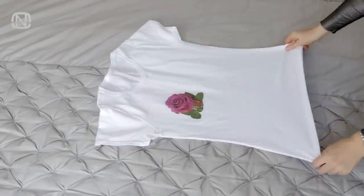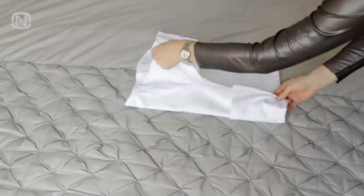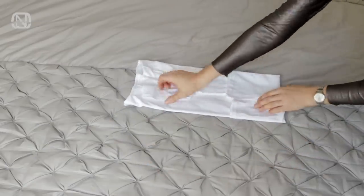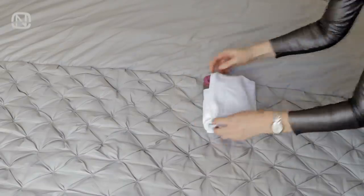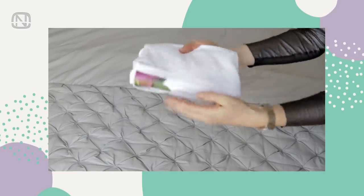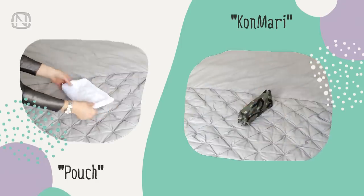Let's begin with the pouch folding method. Fold about one-third of the shirt forward, then flip it over. Fold the sides towards the center, then turn the t-shirt into a pouch. The advantage of this folding method is that the pouch holds its shape. Unlike the KonMari folding method, it is more stable in a pouch when we stack things vertically.